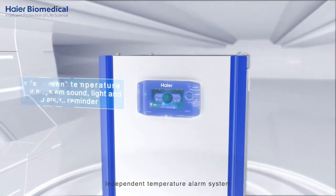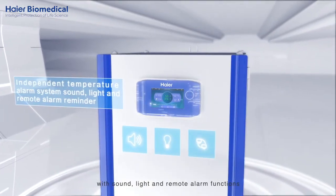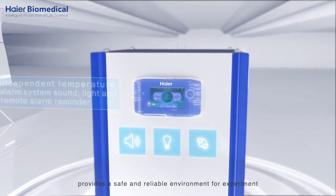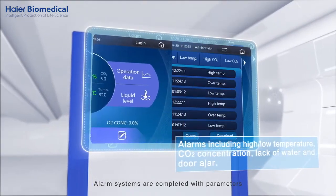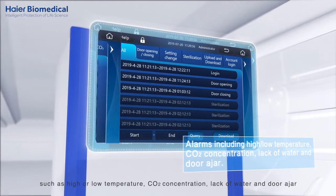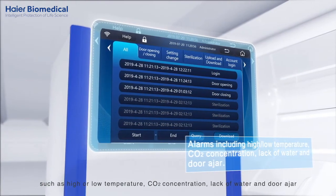An independent temperature alarm system with sound, light, and remote alarm functions provides a safe and reliable environment for experiments. Alarm parameters include high or low temperature, CO2 concentration, lack of water, and door ajar.